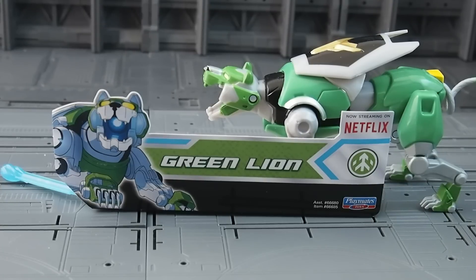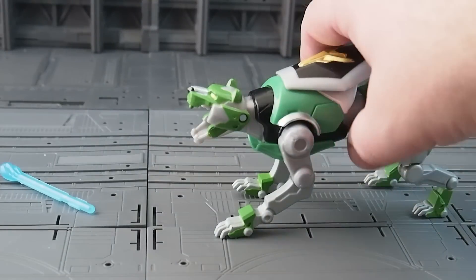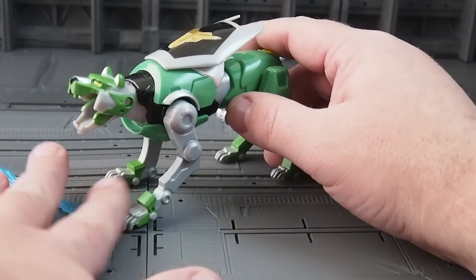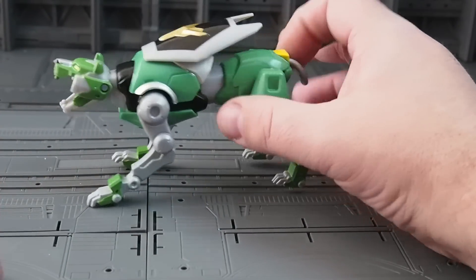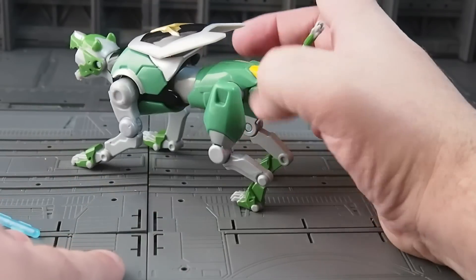Before we get started, I just want to let you guys know that this is the non-transforming, non-combining lion. So this lion does not become an arm of Voltron. This is the guardian spirit of the forest, and it's an action figure. It doesn't transform or become a component of Voltron — this is just for play on its own.